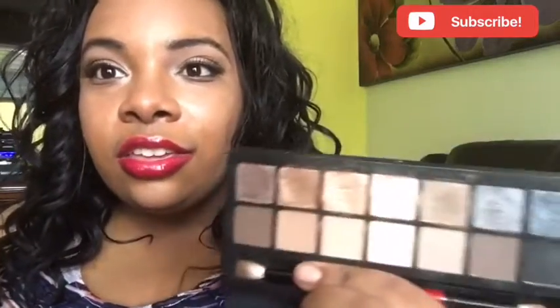These look best if you use an eye primer. Apply a primer base first and then put the shadows on top — you get real pigment, like super pigmented. If you don't use primer you still get some pigment, but I'm telling you it's a game changer as soon as you use the eye primer.